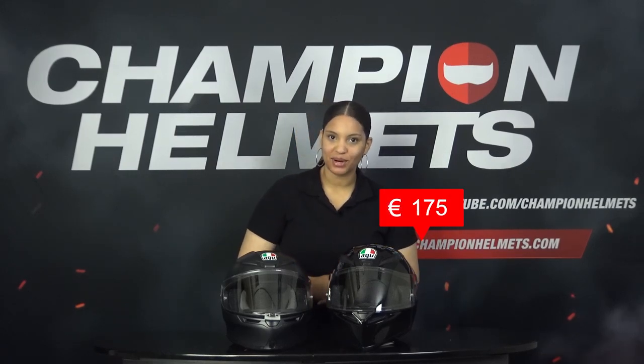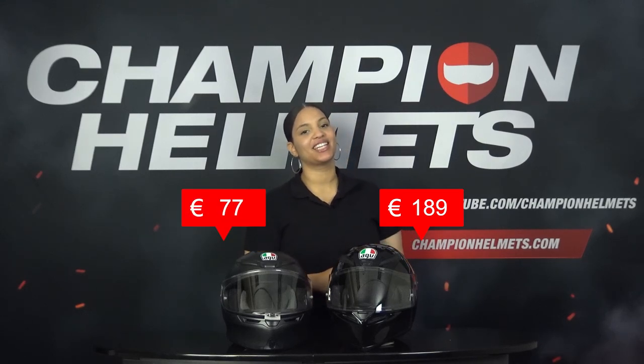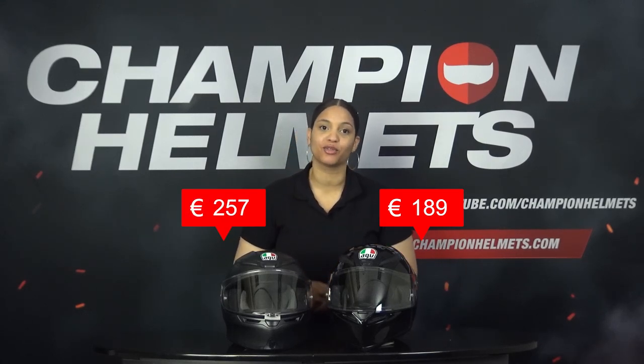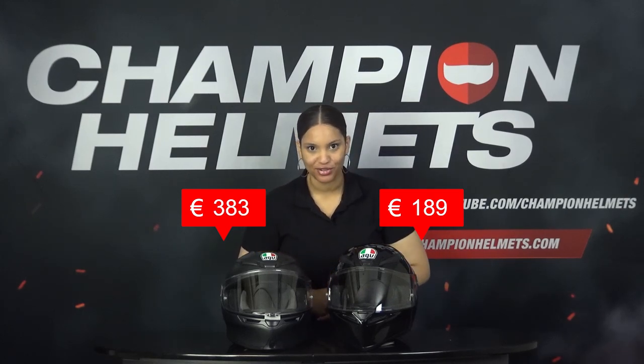You might think that the AGV K1 will be severely inferior to the K6, but to what extent is this really true? To answer this question, we tested both helmets on the road and collected all the data carefully. The AGV K1 comes with a recommended retail price of 189 euros and the AGV K6 comes with a recommended retail price of 382 euros, so in terms of price we already see a significant difference.